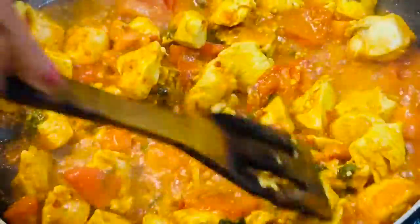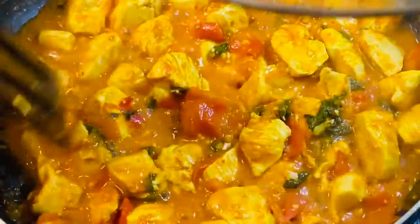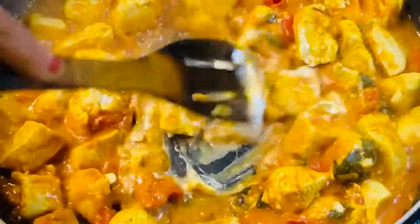Keep stove on low heat. Add a small piece of butter. Mix well. Continue to cook for another minute. Add one tablespoon sour cream. Mix well. Continue to cook on low heat for another two minutes.